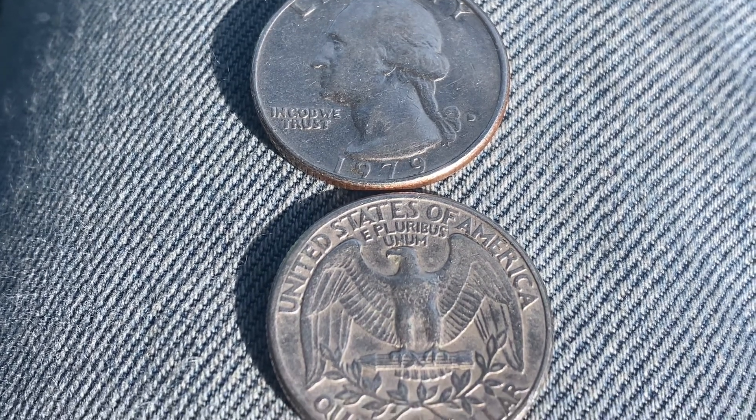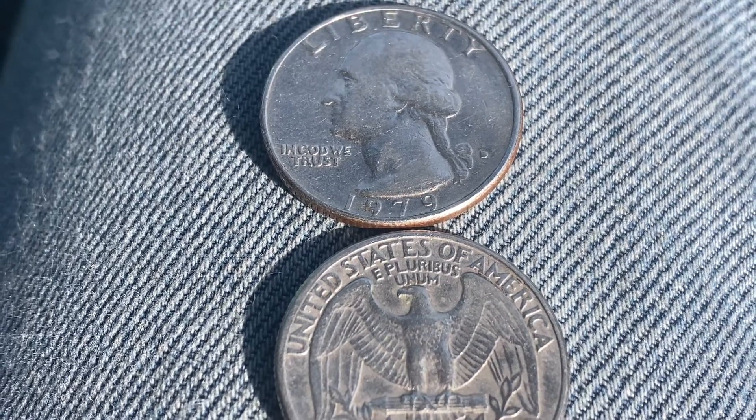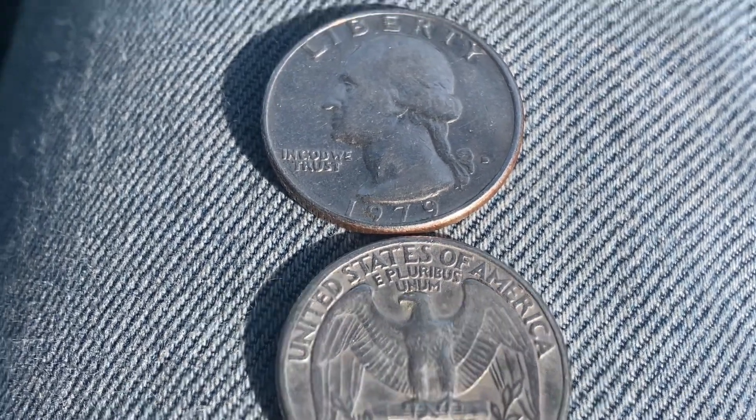Two 1979 Washington quarters — absolutely beautiful. You can see the front of one and the back of the other.